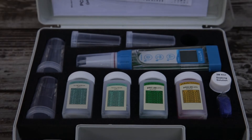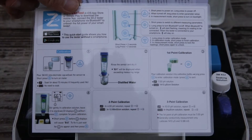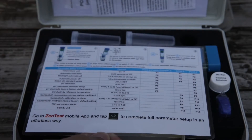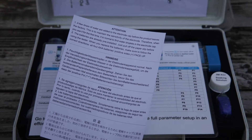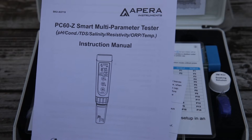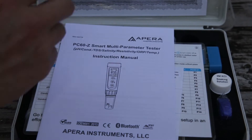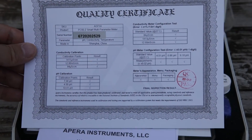It also includes a laminated instruction manual for easy reference and the PC60 manual, and last but not least, your quality certification.